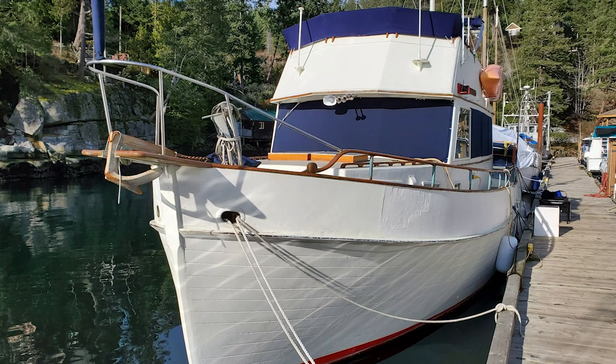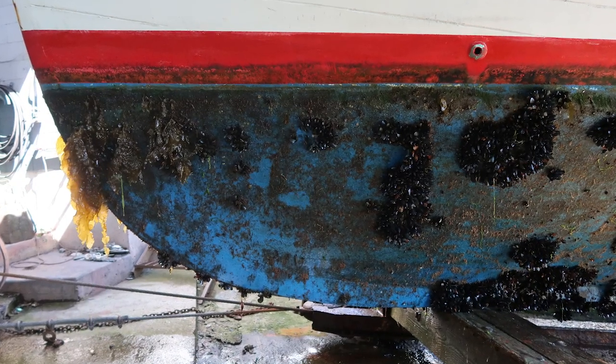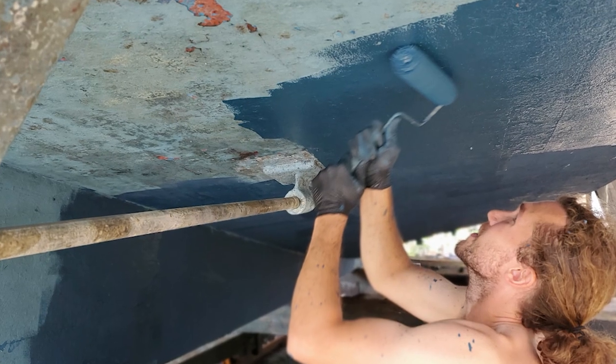Just explain the step process. So traditionally, I have a boat. What I do every year — I haul it out, I clean the bottom, spray it with a high pressure, and then I slop a bunch of paint on it, and away we go. Your process is a little bit different. Walk us through that.